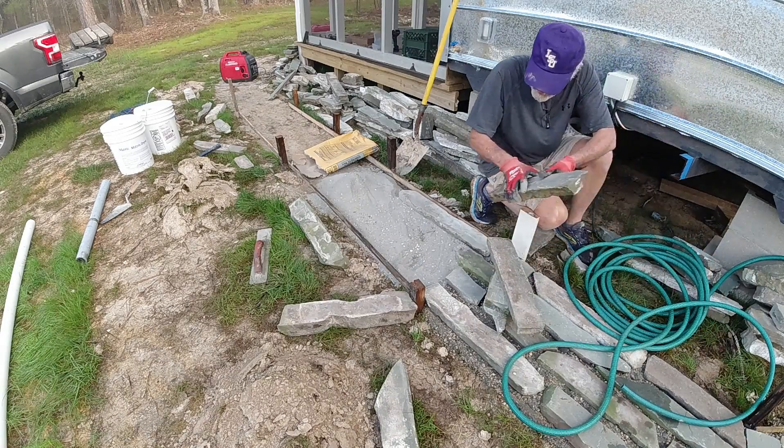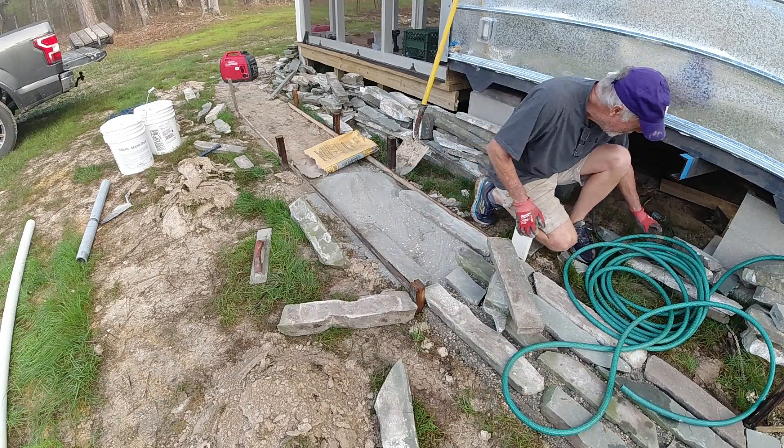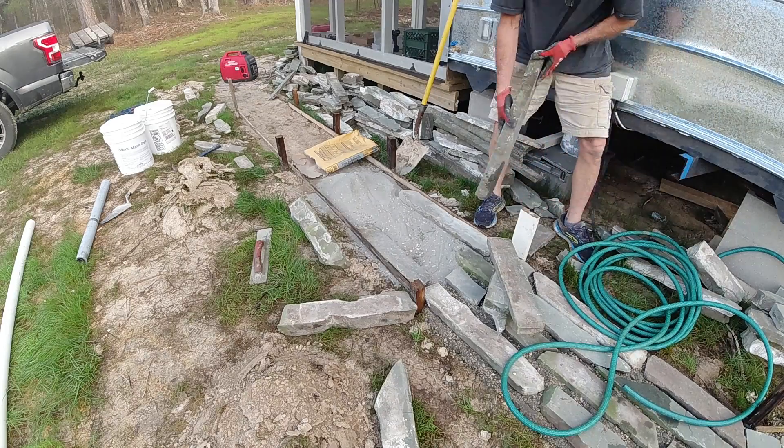We don't have freeze-thaw cycles to deal with. I spent a night there last night and it got to 28 degrees with no heat — I froze, but the ground didn't freeze. I don't think the ground ever freezes in south Mississippi.